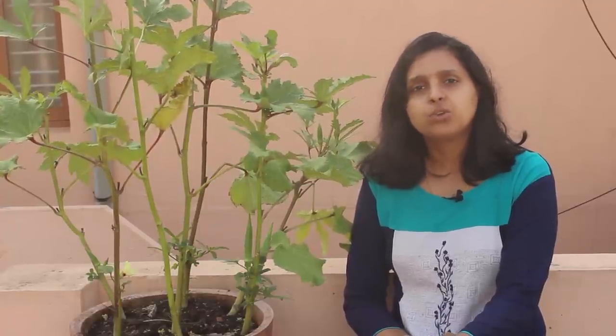Hi friends, today we will learn about one of the easiest vegetables that can be grown in your terrace garden — that is okra, or ladies finger as it is known here. Okra is a tropical plant which is grown mainly for its seed pods. It is used in several Indian curries and soups, and bendy fry made out of it is my favorite.